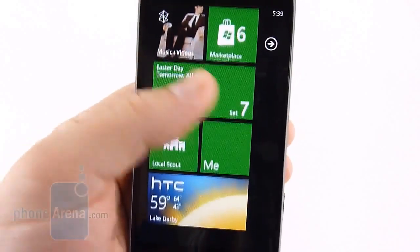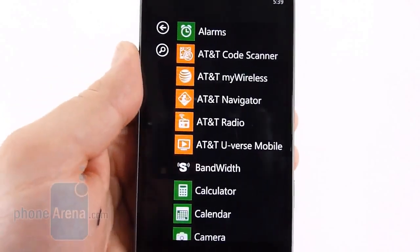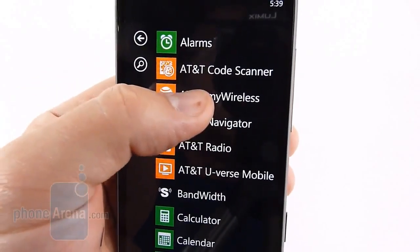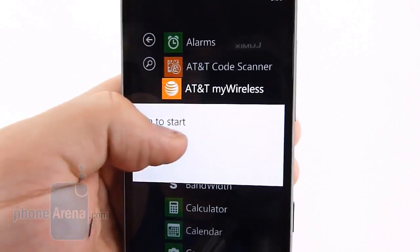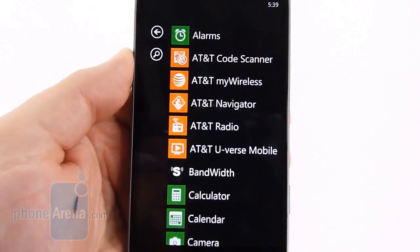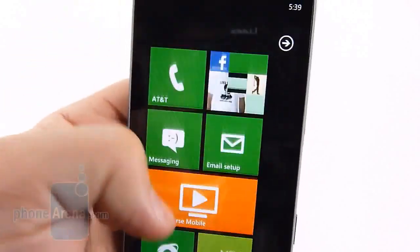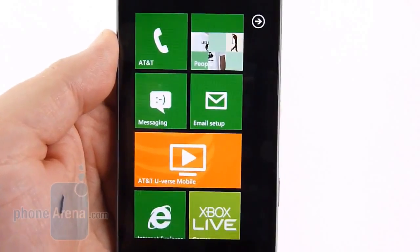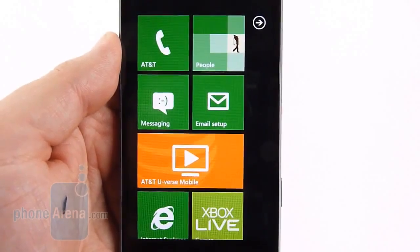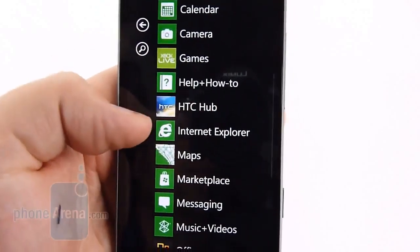For people switching or first-time smartphone users, this is a great operating system because everything is very easy to use. You do have a lot of AT&T apps installed. One nice thing is if you want to get rid of them, just press and hold and uninstall — something like AT&T U-verse Mobile, if you're not a subscriber, you can remove it easily and free up a little space. There is 16GB of internal memory, so there's plenty of space for most people. It's not user-expandable, which is common with Windows Phone, but with about 14GB of user-available space there's still plenty of room.